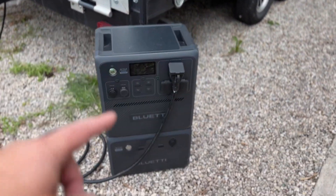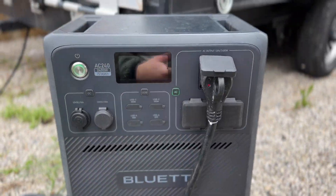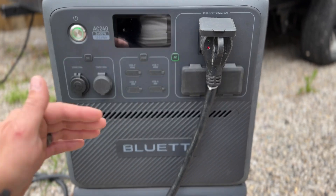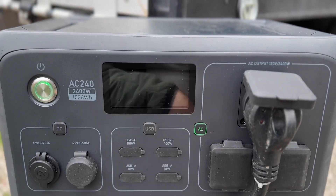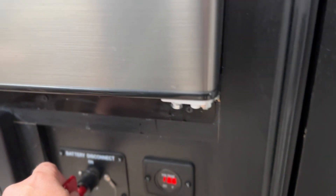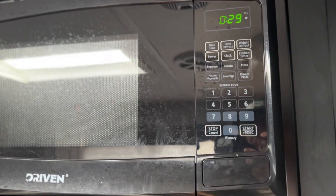Another huge advantage of the Bluetti AC240 is that you can use it in a camping situation and be completely off-grid. We have this plugged into our 30-amp outlet and we have our panels there — we can basically transition a camper that doesn't have solar into a completely off-grid system. As you can see, we're getting power to our unit at 40%, the battery is disconnected from the camper's own battery, the fridge is working, the microwave works, and the lights work — everything runs like a ship.